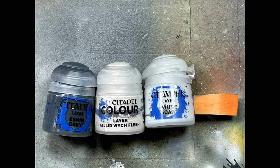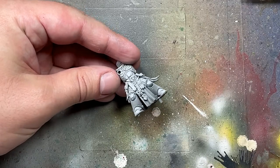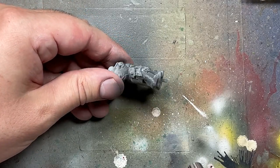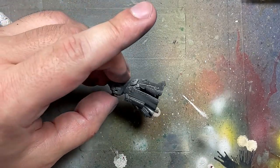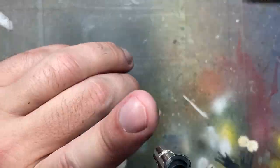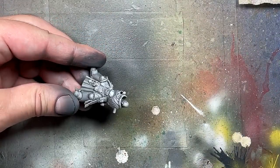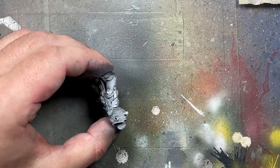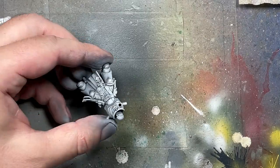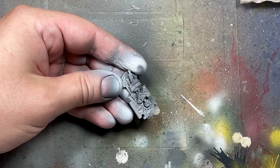For the pre-shading we're going with Eshin Gray, Pallid Witch Flesh, White Scar White, and Lahmian Medium. We take Eshin Gray and with an airbrush apply it to the underside, then with Pallid Witch Flesh we apply from above to create the light-to-shadow transition. Then we do about two coats of dry brushing all over the model, and I take the remaining white paint mixed with Lahmian Medium to help it flow and paint straight lines on the edges of the armor plates.